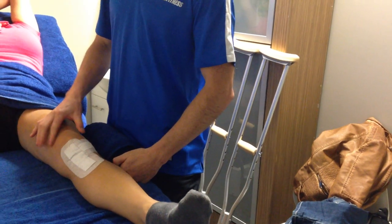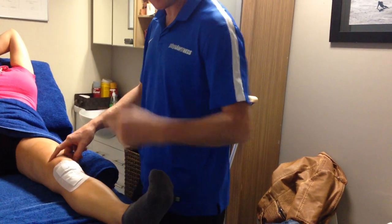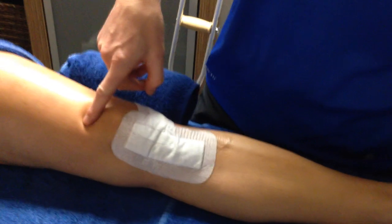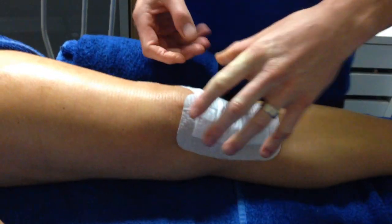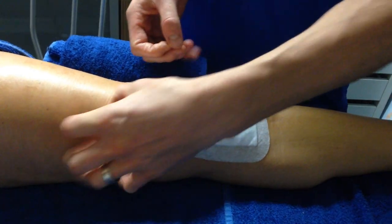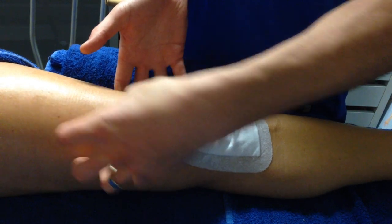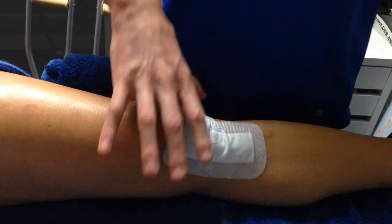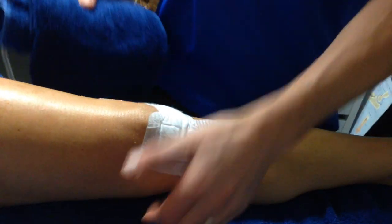We need to get her VMO going — get this switched on. When she squeezes for me — just squeeze for me, Maria — see how she's not really achieving it. That's a bit of a problem. The reason it's not working is it's deactivated from the surgery; her brain is just not switching that on. Because she can't get that going, she can't get full extension. She can get extension if we stretch it, but she needs active extension.